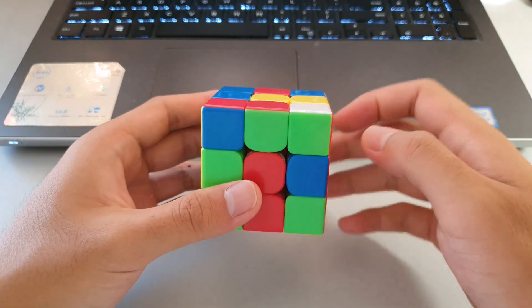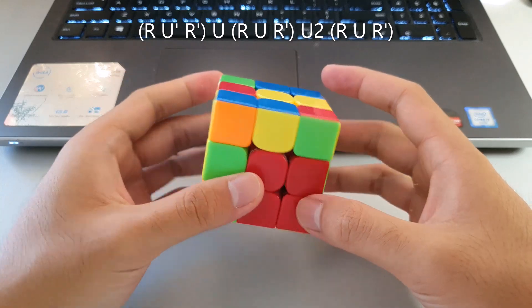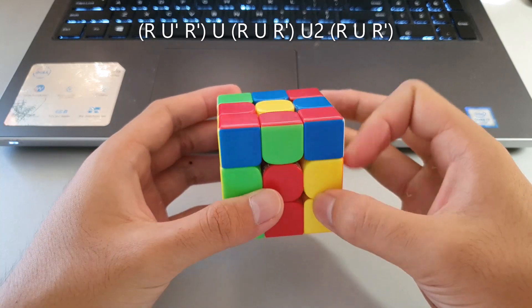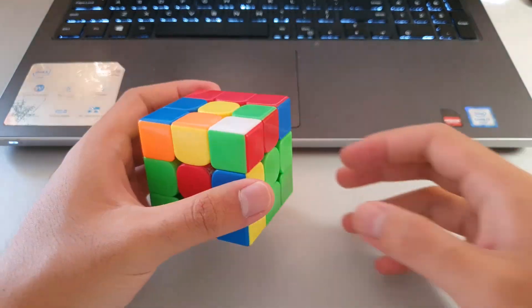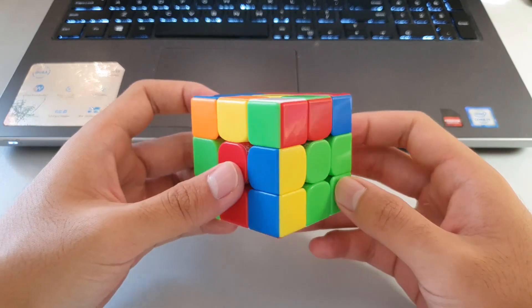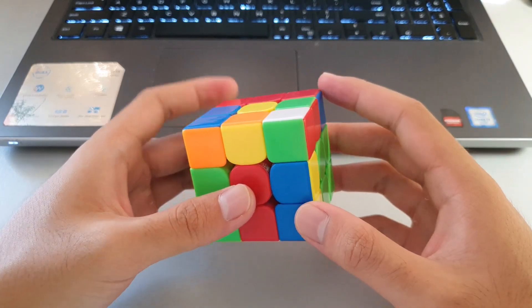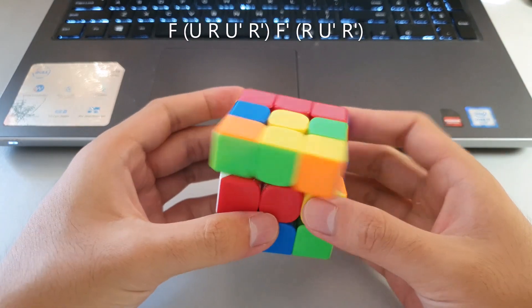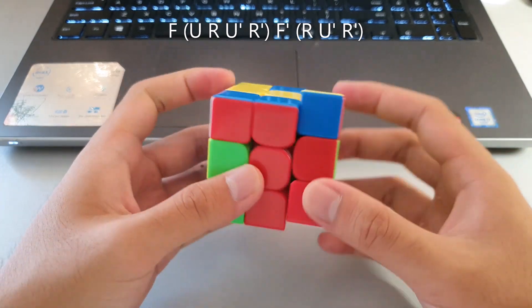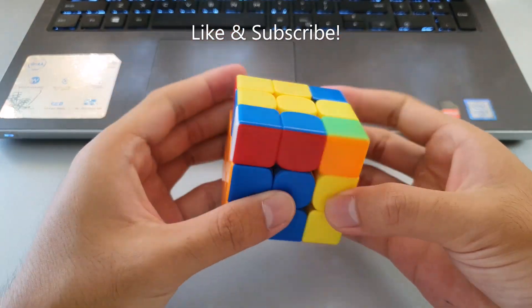Another way to do this case into this slot is to insert the edge, then move the corner over and pair the F2L pair, going straight into the insert. From this angle you could rotate, or do it rotationless using the algorithm F inverse, sexy, F prime — that pairs the pair up ready for the insert, and it's rotationless as well. Thanks for watching, hope you learned something, see you next time.